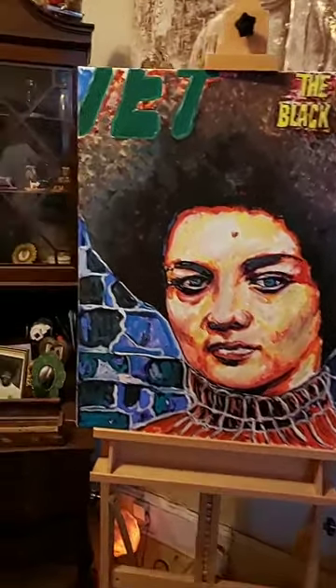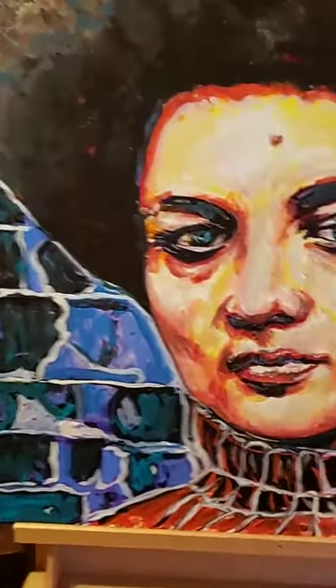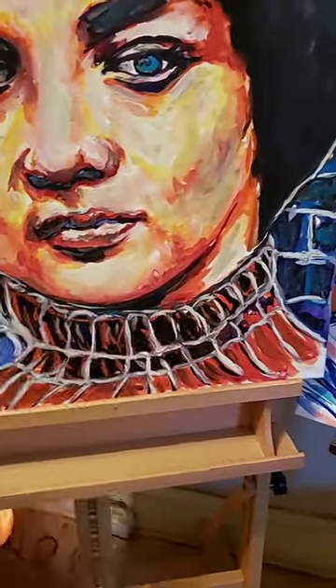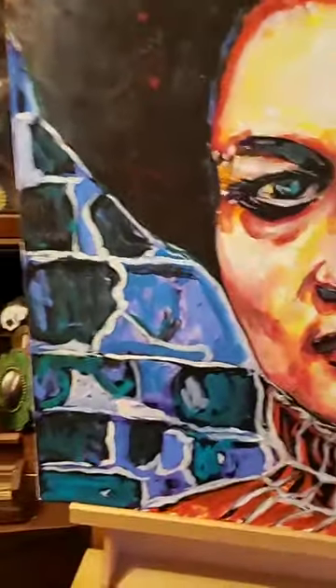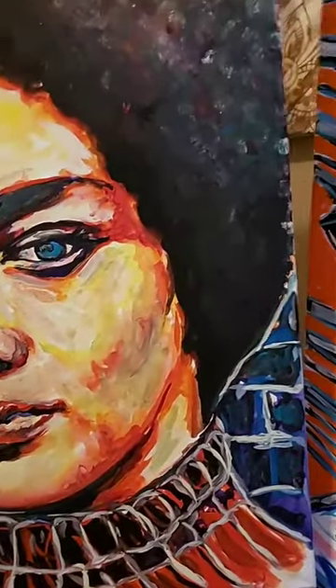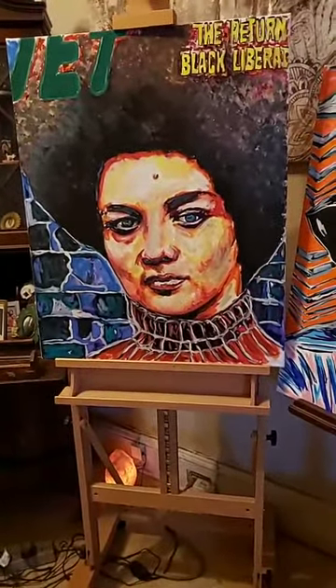So let's look at this first piece here, get a close up on it. Take it off that Jet Magazine piece. This was saying 'the return of the black liberator' but I didn't really put it all up there — liberator, liberate. Let's see if y'all know who this is. Kind of like gave me this superhero feel. I gave it a different feel, that's what I was feeling at the moment. That came out real dope. I like the flesh tones and what have you.